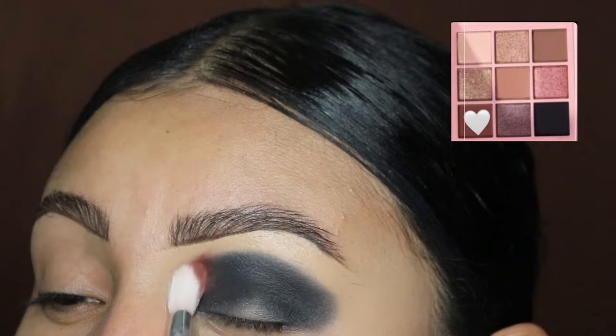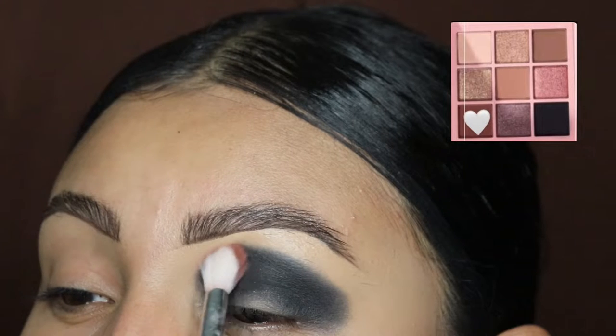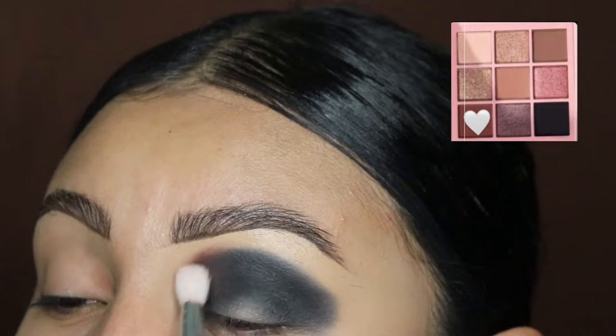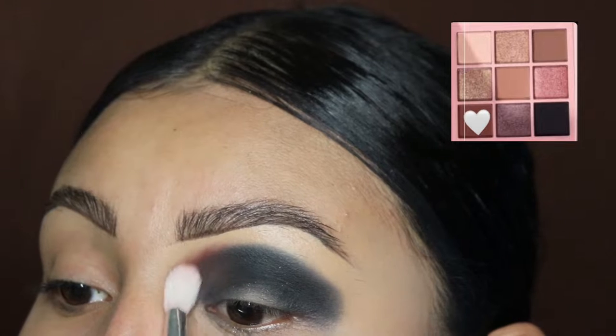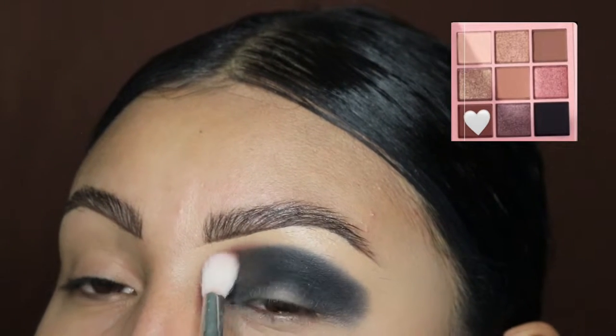Next we're going to be taking this brown eyeshadow color and blending it out right on top of the black. As you guys can see, the brown color is barely peeking at the top — that is where you want to keep it. Do not go all the way up, because we're going to be blending another color at the very top.